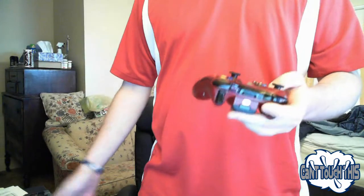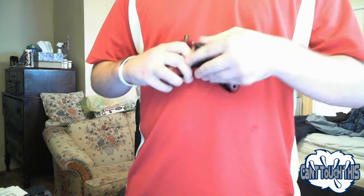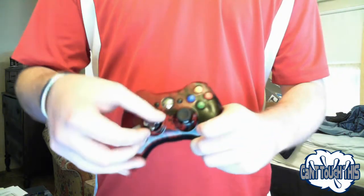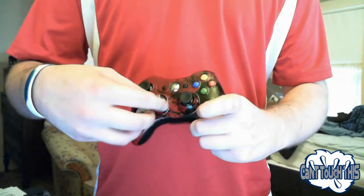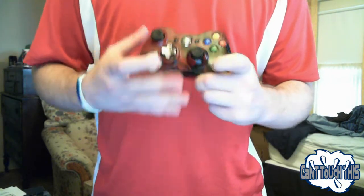And here we go — here's the controller. Brand new version of the controller, with the back battery, which I'll be replacing with my black rechargeable. We have the new D-pad, which I have to figure out how to use. There we go, twist it. Which way are we going here? There we go.